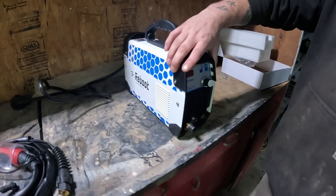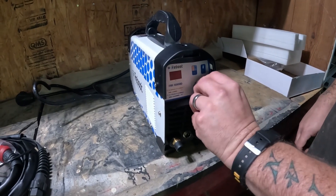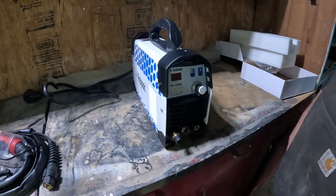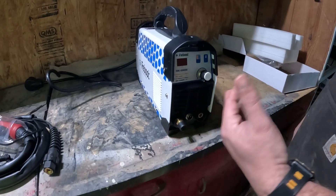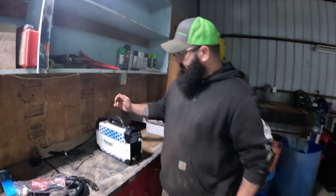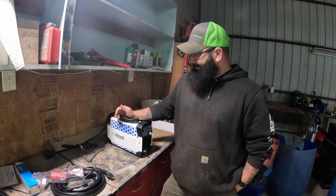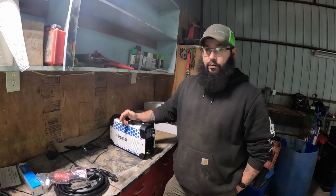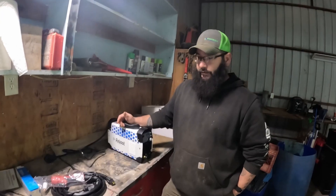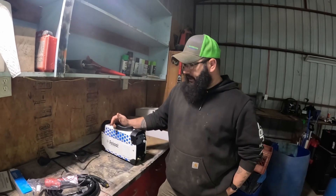This is what she looks like out of the box, and there's not a lot to it. We don't have a hook to power yet, but you've got your amperage knob, your ground hookup, your torch hookups, and away you go. To be honest, there isn't a lot to this, which is good for people who don't know anything. So we're going to find some scrap metal laying around and try to cut it. We'll get set up on the opposite side of the room because it's the only place we've got 220 right now.